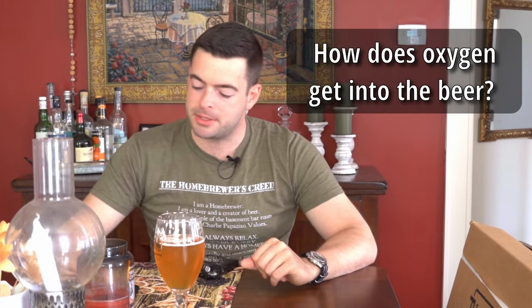Now, how does oxygen get into the beer in the first place? We'll split this into two sides. The hot side is basically the mash, the boil — everything before you pitch your yeast. The cold side is after you chill everything down, pitch your yeast, move on to fermentation, packaging, and serving the beer.